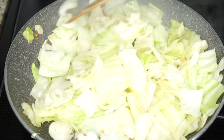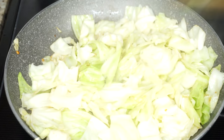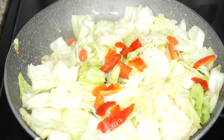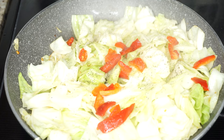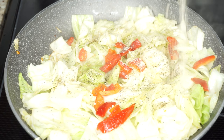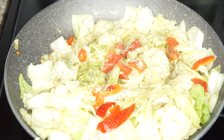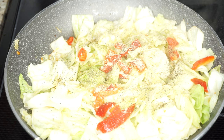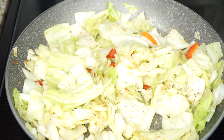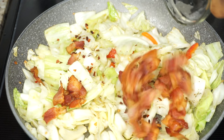Now season your cabbage with whatever seasoning you're comfortable with. I'm seasoning mine with garlic powder, onion powder, and pepper. I'm also adding some red bell pepper I had in the fridge. I throw in some Maggie just for flavor — you can use chicken bouillon if you want. We will not add any water to this cabbage. Then add some dry pepper flakes and your crispy bacon.